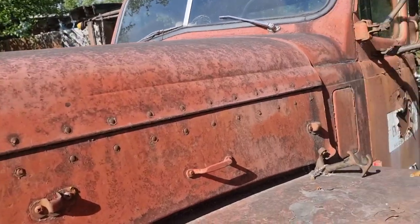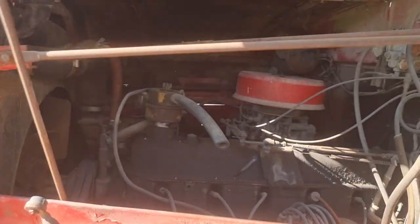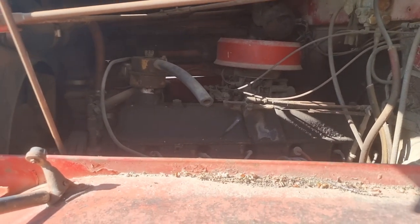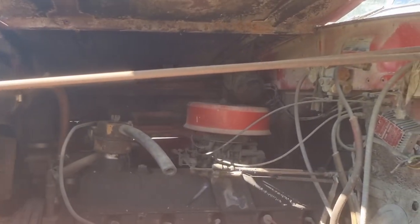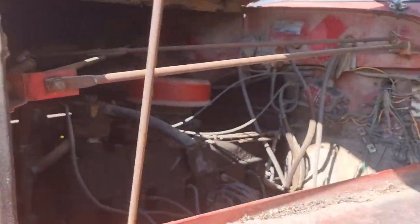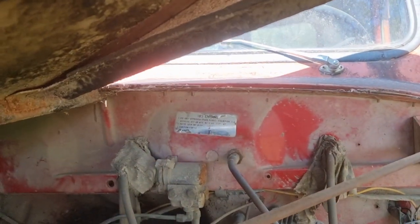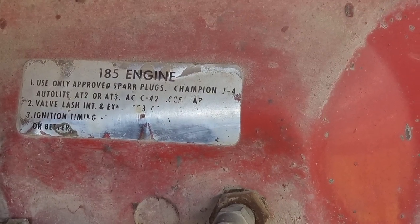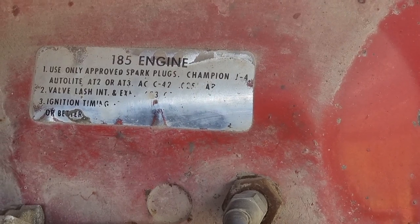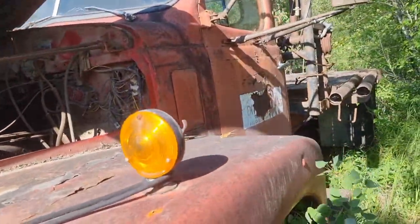I guess it hasn't run in a while, but let me see if I can get this up. I guess these were some pretty tough trucks. That's a gas jobby. Oh wait, what does that say? Just a second. Let me see if I can zoom in. I can't really read it from here because of the sun behind me, but I know I'll be able to watch this after and see. It's a 185 engine — I got that much.